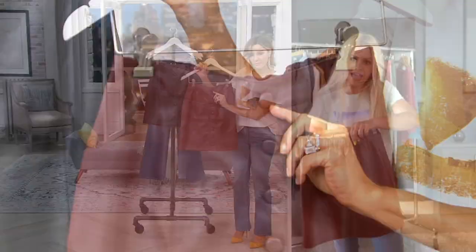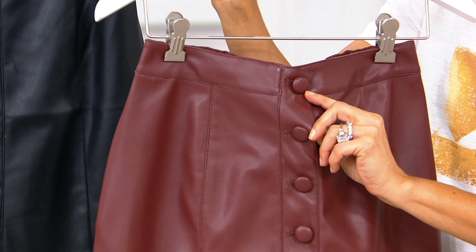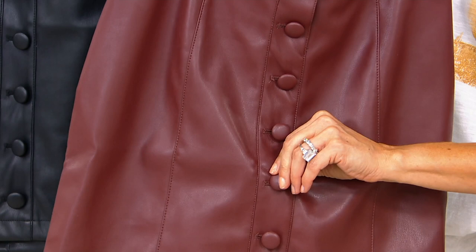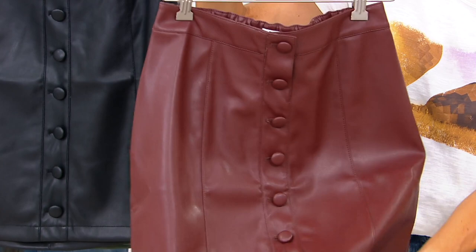Taking faux leather is so fabulous because it's easy to clean and you don't have the price tag. On this skirt, the top two buttons are functioning buttons and they work, and there's an elastic band in the back, so this is very easy to pull up over your hips. The buttons below the first two are all sewn on, because I don't like to get a gap in my skirt when I'm sitting down. So it looks like a fully functioning button-down skirt, but only those top two buttons work.